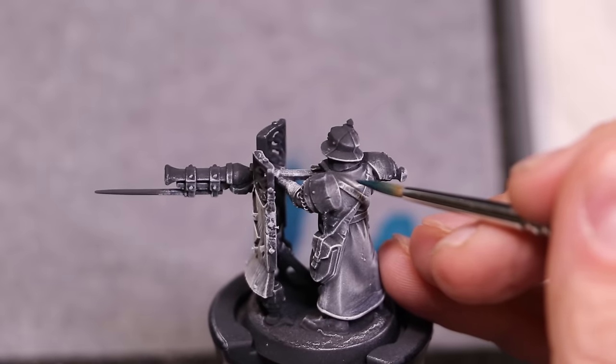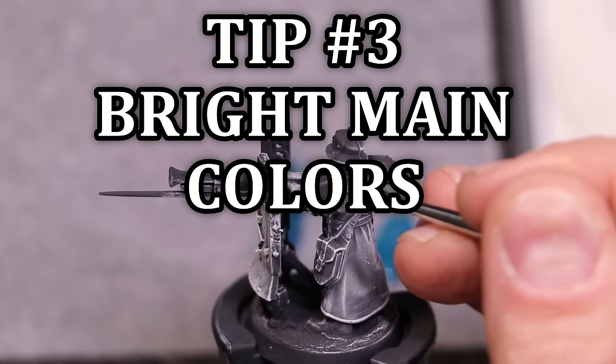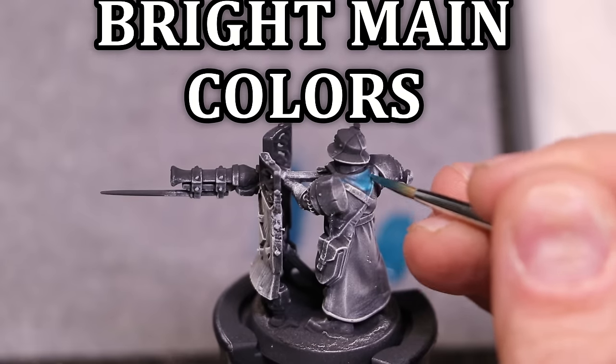Speaking of later layers, this is how much I'm going to thin my paint down — a very thin layer. Importantly, when I work with paint that's been thinned this much, I touch the brush to the paint, touch it to the paper towel, wick off the excess liquid, so I still have control.